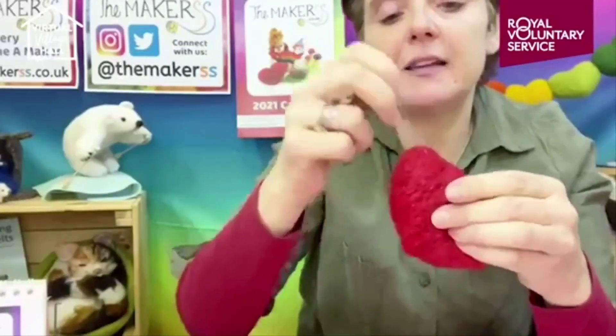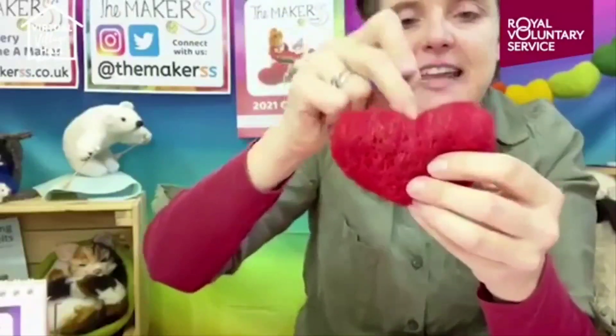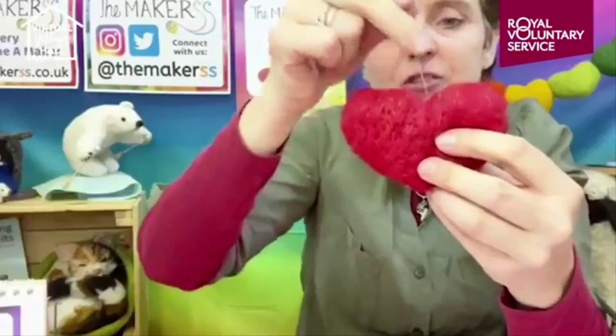Once you know how to make a shape like this, the whole needle felting world opens up - you can make several shapes and put them together. Like the polar bear at the back - it's just lots of shapes needle felted together. We do lots of free tutorials on our YouTube channel, The Makerss with two S's. I'm one S and Sophie, the co-founder, is the other. We've grown substantially over the last five years as needle felting has become so popular.